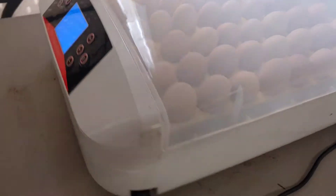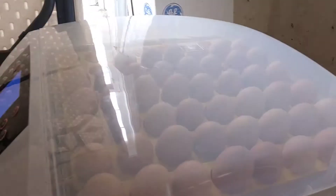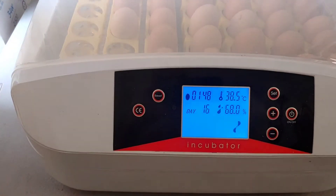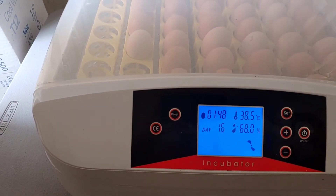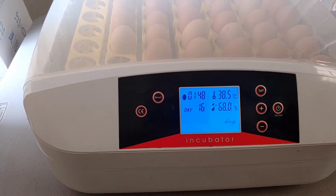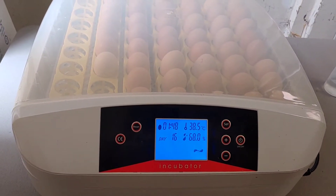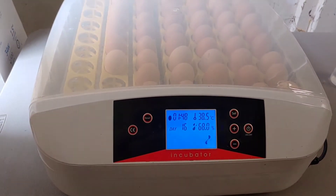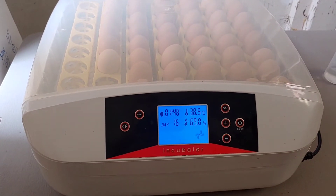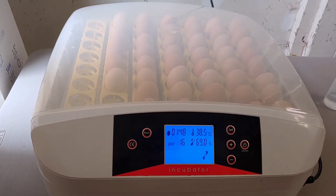What's neat about this incubator is it has a little hole in the side where you can add water during lockdown to keep the humidity up. During lockdown you want to get up to about 70% or more humidity to make sure the babies aren't shrink-wrapped and trapped inside the egg as they're hatching. With other incubators you have to take the top off to pour water into the trays underneath, which risks a sudden drop in humidity that can be a dangerous situation.